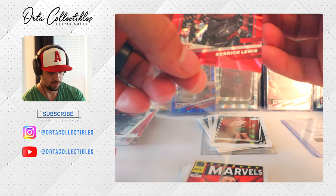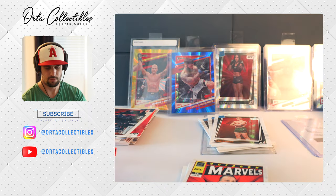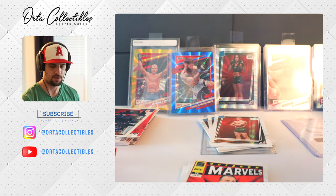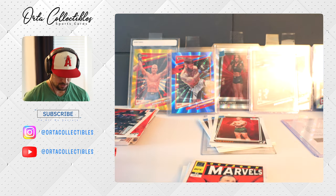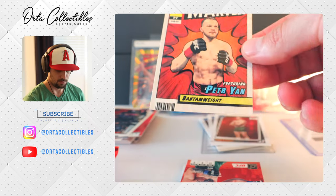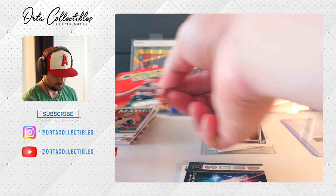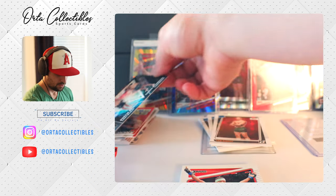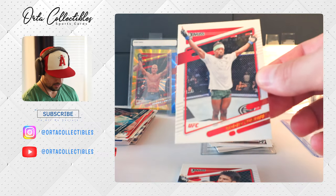I was surprised by the Cortez being a hundred dollar card — I know it's a rookie but still. I was also surprised by the redemption being as expensive as it was, so we actually made out on this box. Conor McGregor on the Crunch Time. On our Duos we got a Dustin Poirier and a Conor McGregor — those two. Conor seems to be making a lot of friends between him and Khabib and Dustin.